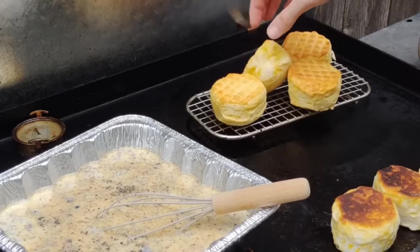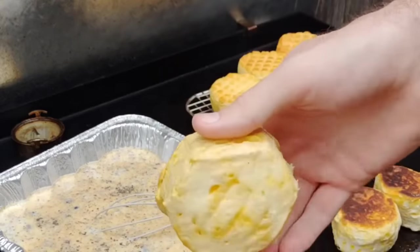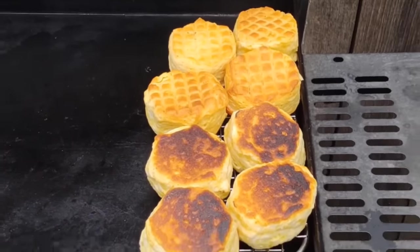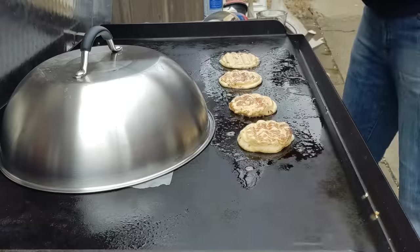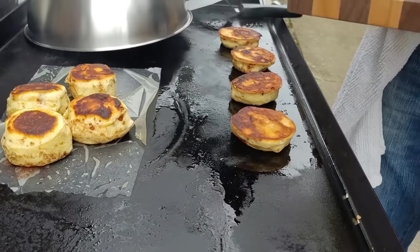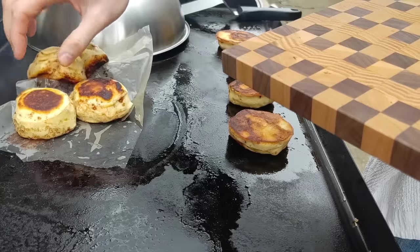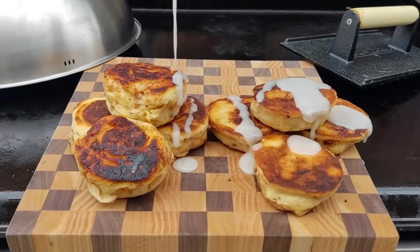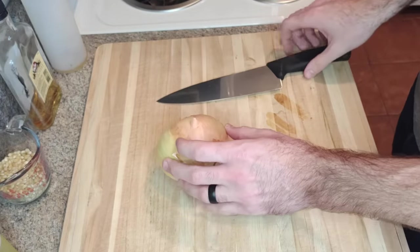The ones under the dome turned out absolutely fantastic — they even got nice little marks on them. The difference between the ones on the griddle versus under the dome and grate is huge — way better under the dome. I also did this with cinnamon rolls; without the grate they still got dark, but it created the oven effect. I got that grate idea from Griddle Grub — great channel, check it out.